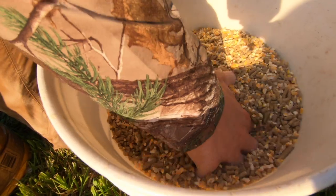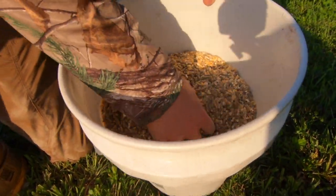About a 50/50 ratio and we'll put this in our feeders.